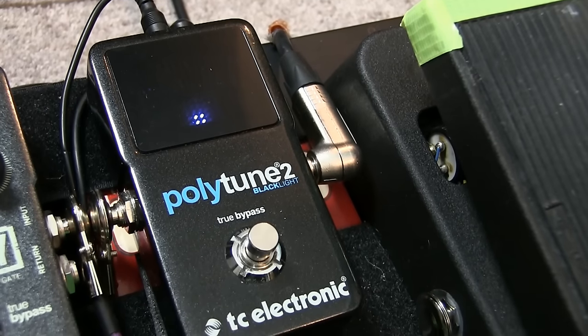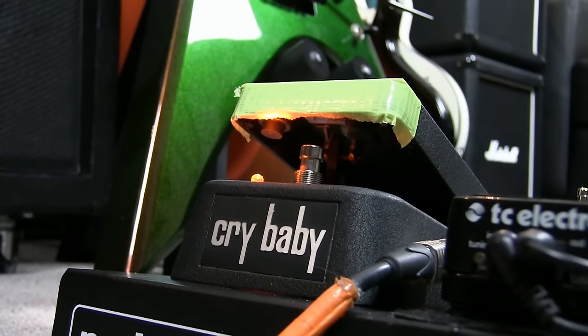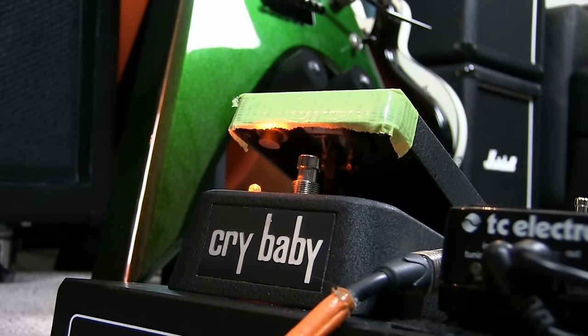Outside of the loop we have the Polytune 2 Blacklight — that's outside of the loop because when you switch it on it silences everything else, so the guitar still hits the tuner first, and there's no point in it taking up a loop in the looper. Then we have the wah pedal, also outside the loop, mainly because I want to put wah on pretty much all the sounds that I've got programmed here. If I had the wah within the loop I'd need twice as many loops to get what I want. So wah stays outside the loop as well — those two are on the outside, the other five are on the inside.